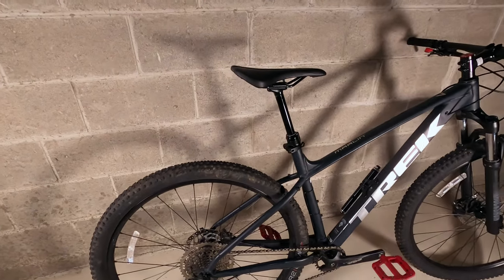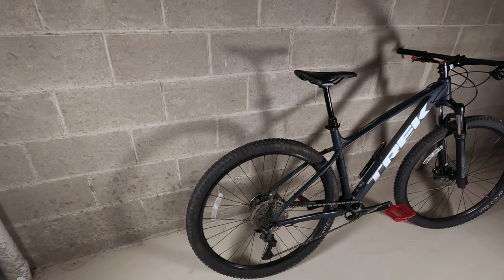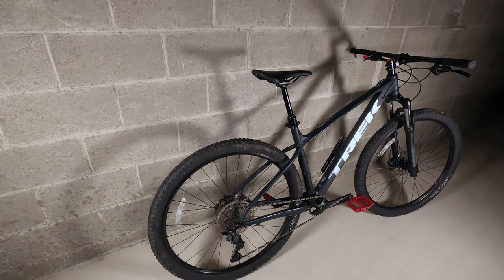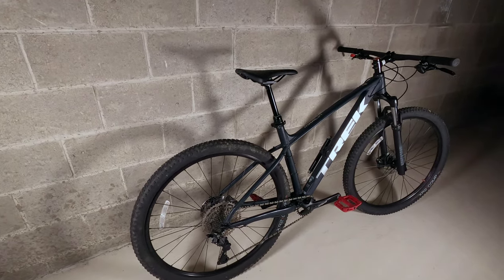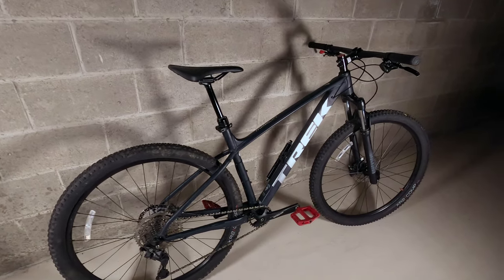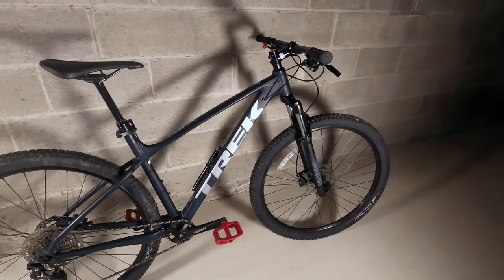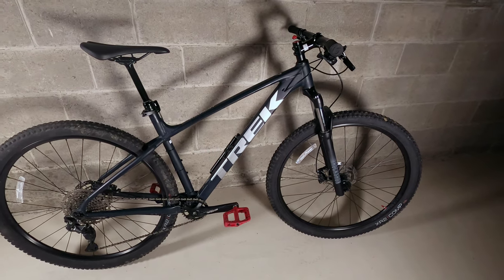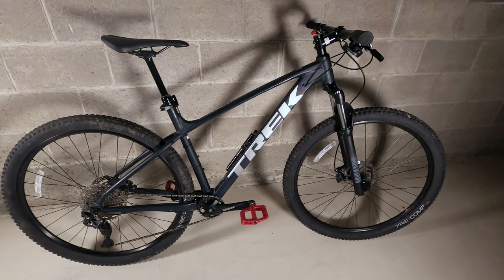If you're going to upgrade certain items, it's definitely worth considering just moving to the Roscoe 7. Beyond that you're looking at a full suspension system, which is a whole different story. As far as hardtails go, the Roscoe 7 is a nice bike.